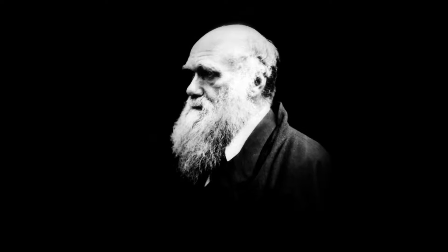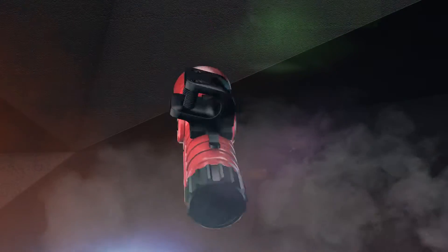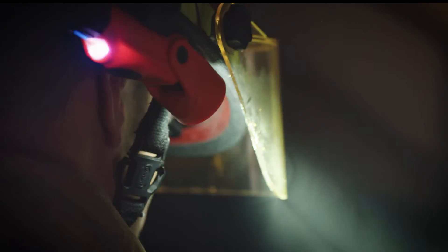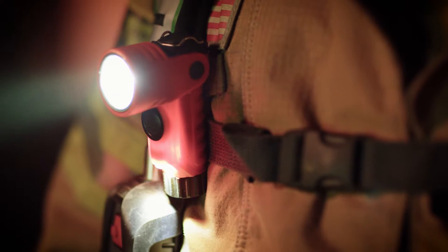Darwin believed the ability to adapt is the secret to survival. We couldn't agree more. Presenting the Vantage 180 by Streamlight. It's a helmet light. It's a handheld. It's a right-angle light.